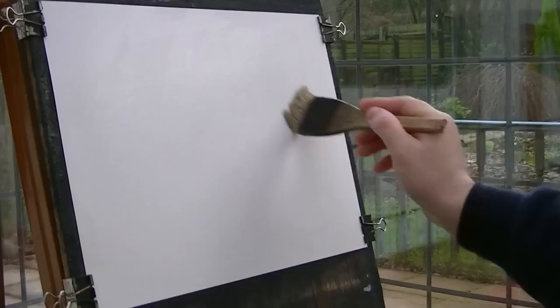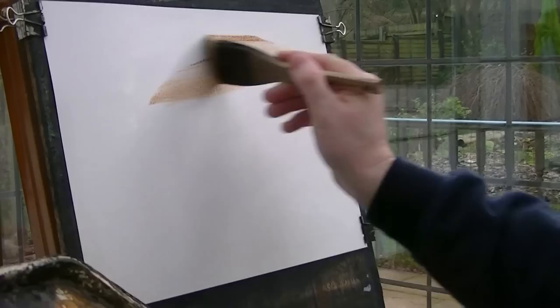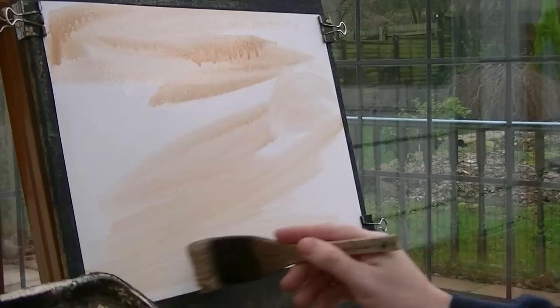This is just clean water using the large round Antona brush, just doing it on Fabriano paper. I'm going to start with a bit more water, more Sienna, a bit of light red, more Sienna — just bang some of that in.